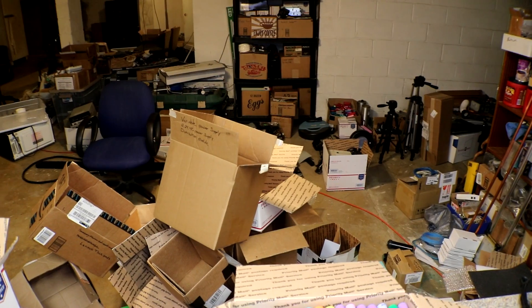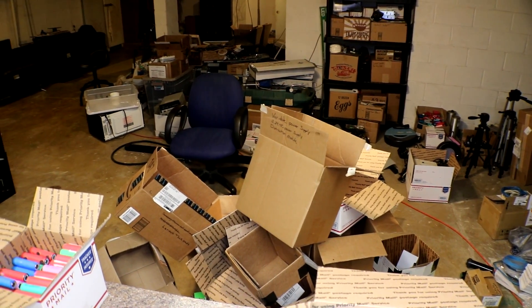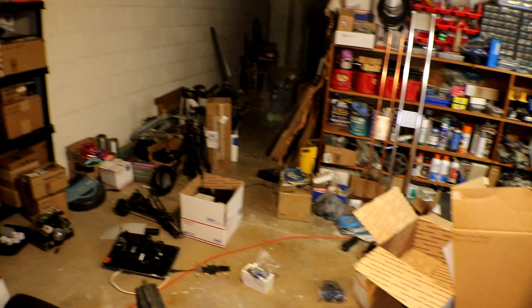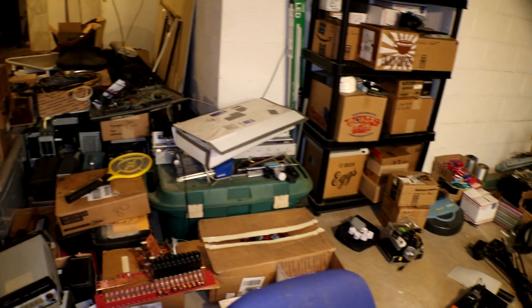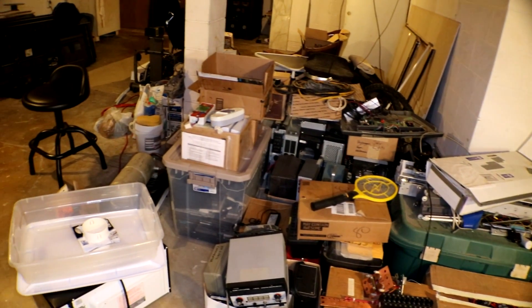I started cleaning up the hoard pile just a little bit — kind of sorted through it, got rid of some stuff, and put more things into boxes. I know you can't really tell, but I can. Alright, let's get back to the batteries.